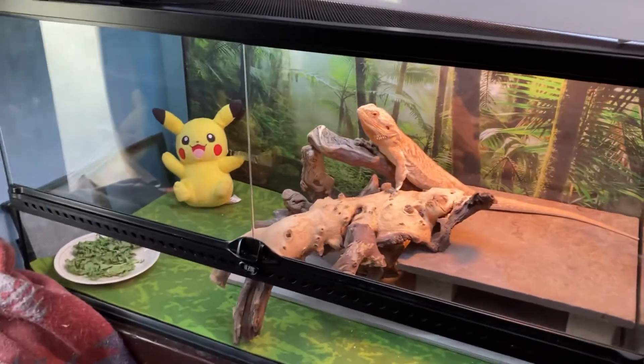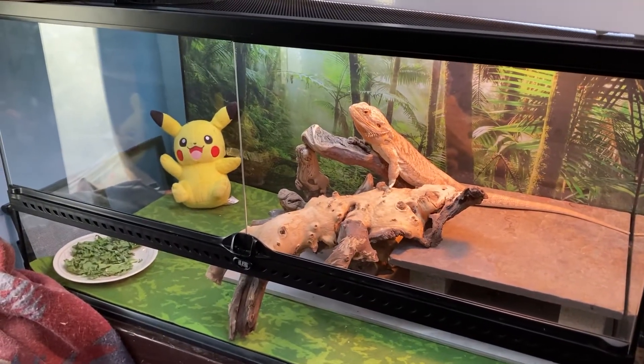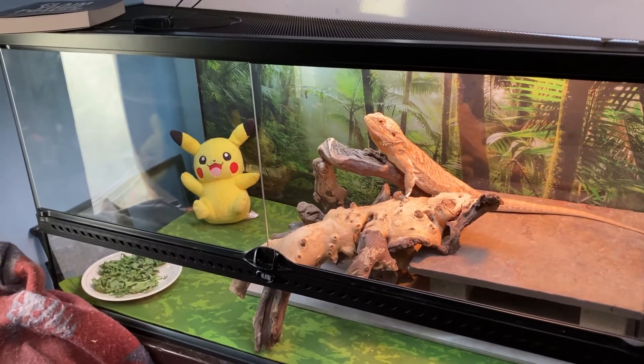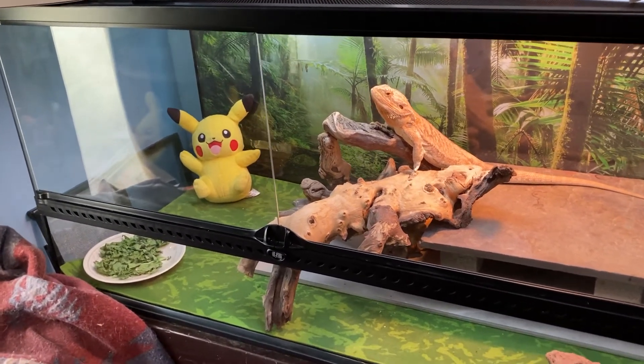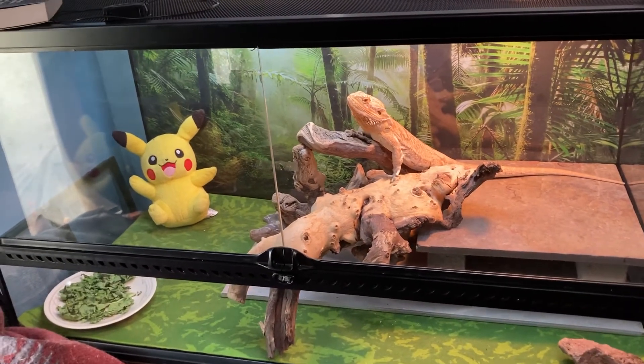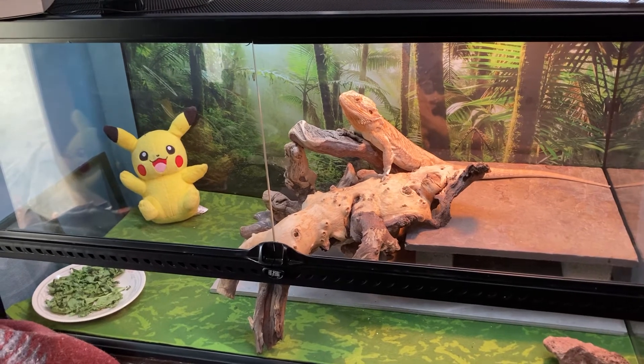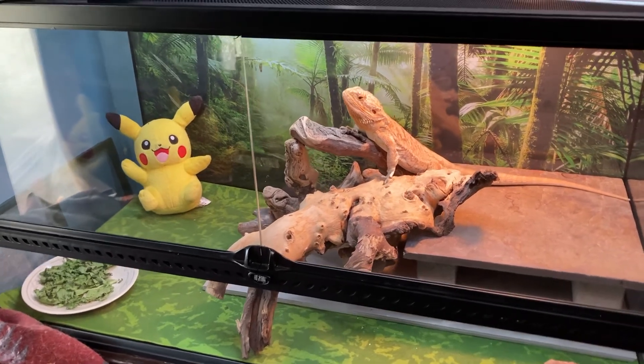I hope you guys have a great day. This is an update on Bolt's tank — took him out of the big DIY cage and put him in this ExoTerra because this is what I'm familiar with and know how to set up. It's not nearly finished yet, I still have a lot of work to do, but have a great day — take care, bye!